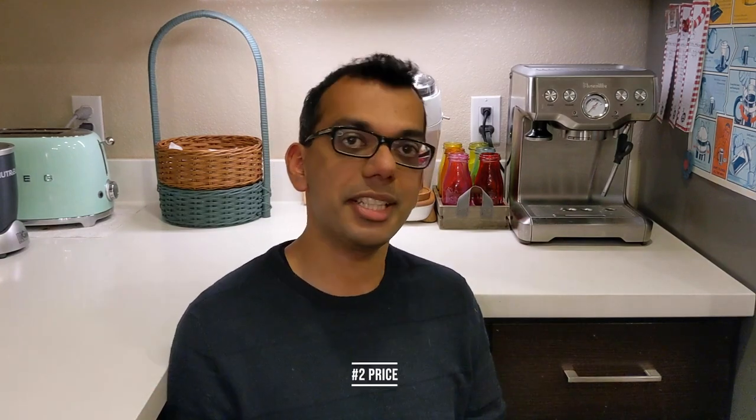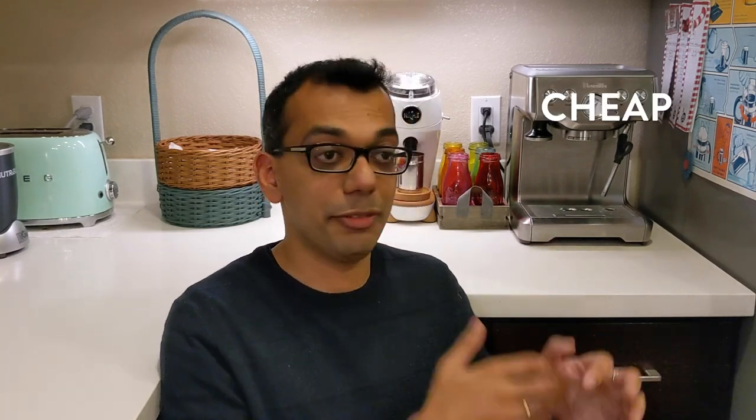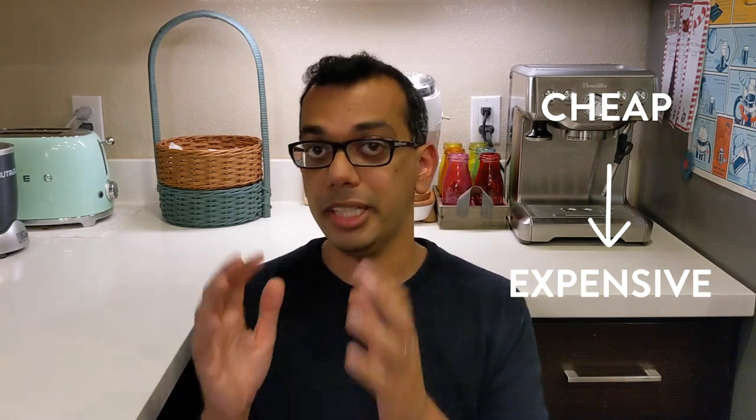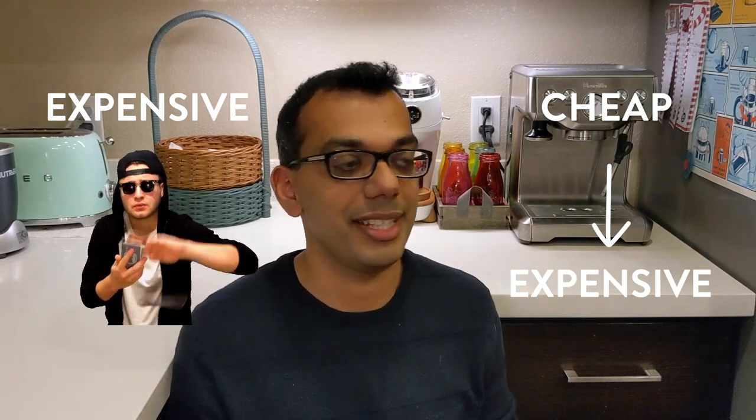How much you spend on your espresso machine is going to be a big factor in your decision. Think of it like any other hobby — let's say tennis. If you're just learning tennis, how much should you spend on a racket? You have two options: go cheap, and if you're still playing six months later, buy a better racket. Or buy an extremely expensive racket and realize six weeks later that you stopped playing tennis — that's probably a waste of money.